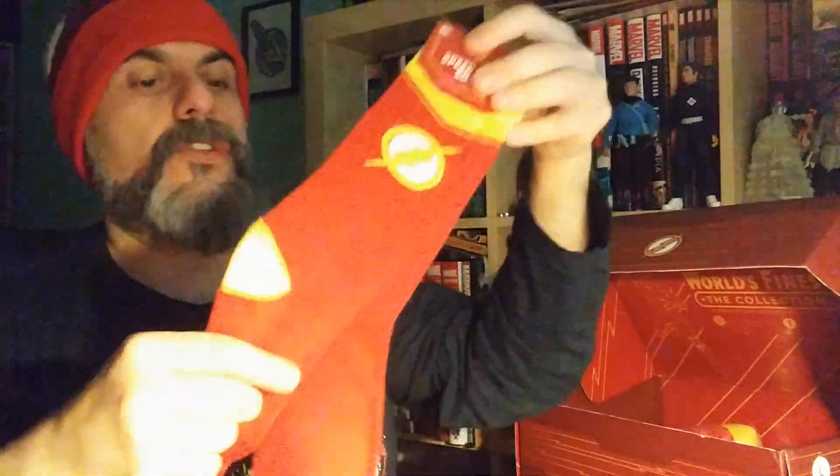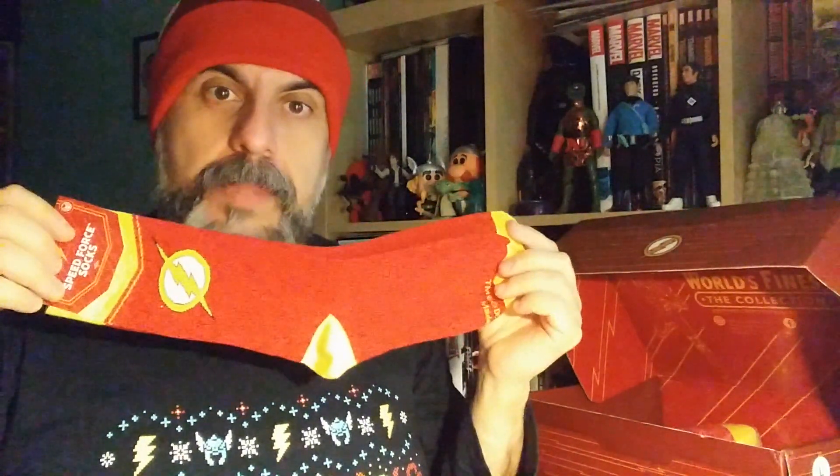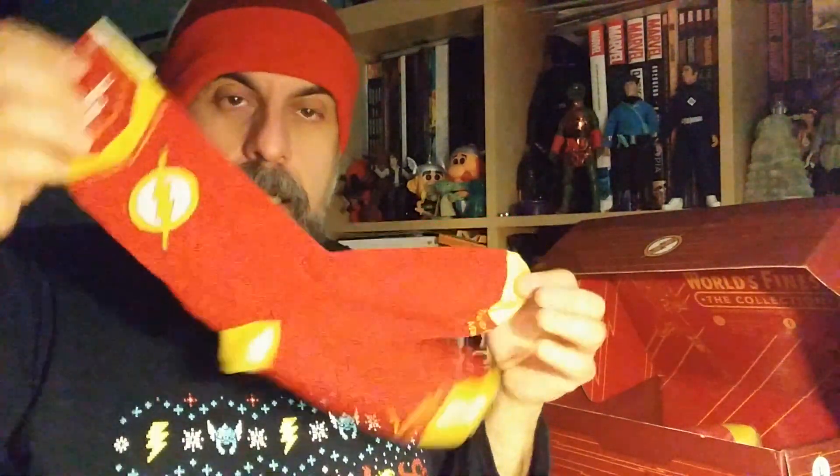Then we've got — it says 'speed force socks,' not 'speed force sucks.' So it's basically a pair of Flash socks. I like fun socks so I'm very happy. They're not very thick, but if they are for speed sports I hope they make you run faster at least. Very nice.